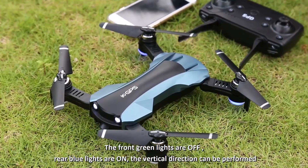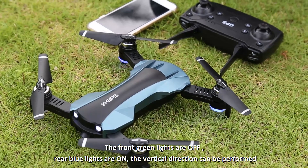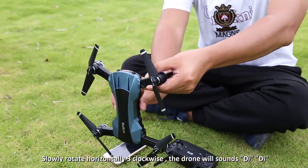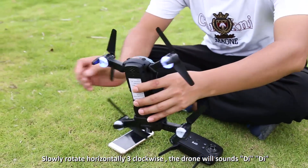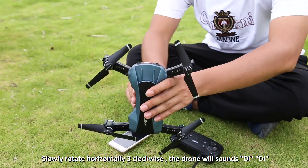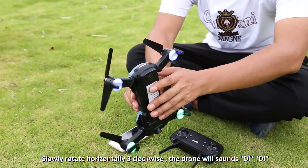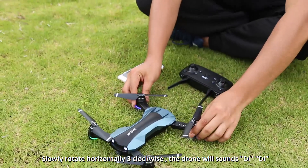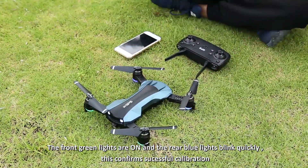When the green light goes off and the blue light comes on, horizontal calibration is complete. After that, turn the drone vertical with the nose down, then turn it counterclockwise for three turns. With two sounds of 'D D', the front green light turns on and the back blue light flashes rapidly — calibration is completed.